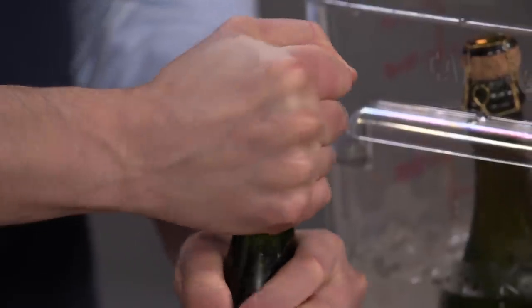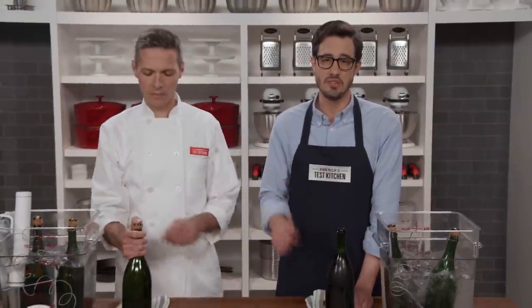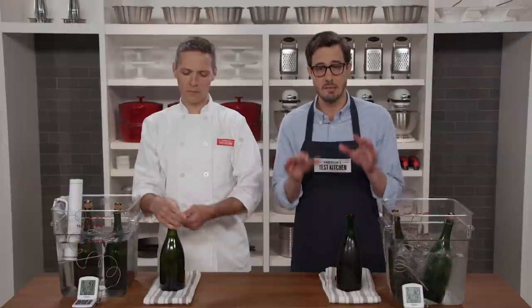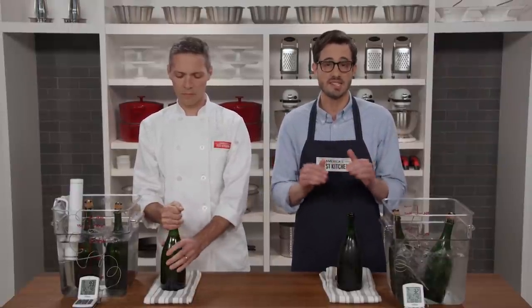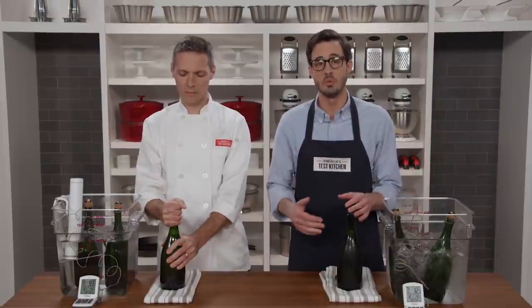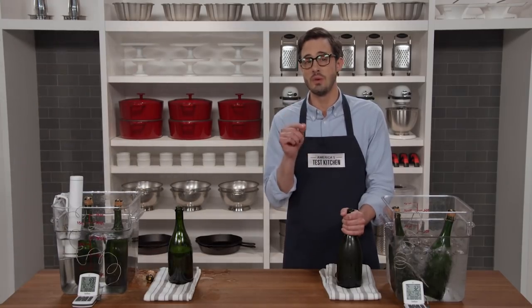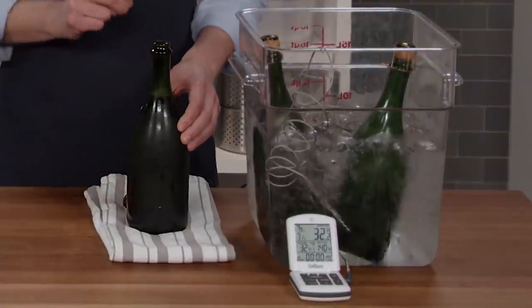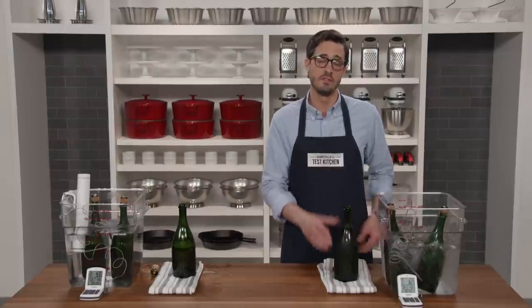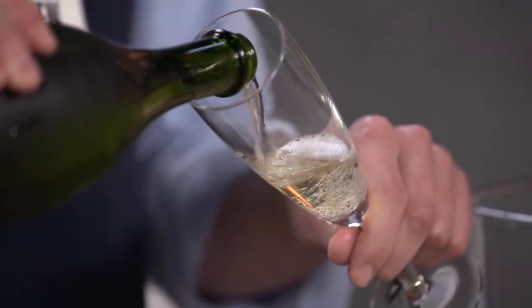A bottle of champagne at 32 degrees versus one at 93 degrees. All bottles contain the same amount of carbon dioxide, but temperature and pressure affect how much gas can be dissolved — warm liquids can't hold nearly as much gas as cold ones. When opened, the warmer bottle contains far more undissolved gas which expands instantaneously, propelling champagne everywhere. The cold bottle keeps CO2 right in the wine. Practical tips: when making seltzer water at home, always start with the coldest water for the bubbliest result; and always chill carbonated beverages before opening — or prepare to get wet.